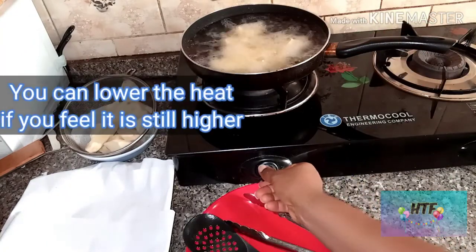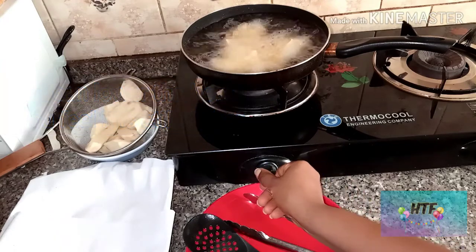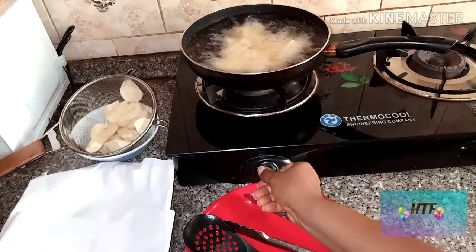If you feel the heat is still high, you can still lower it.